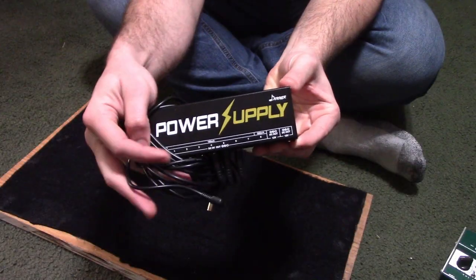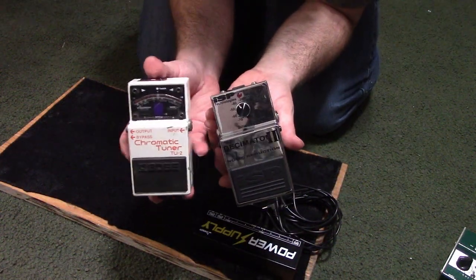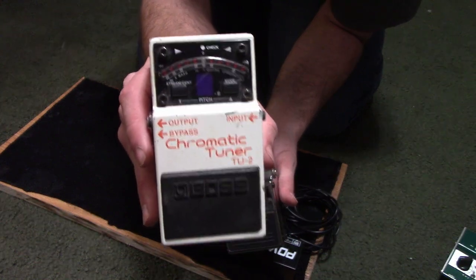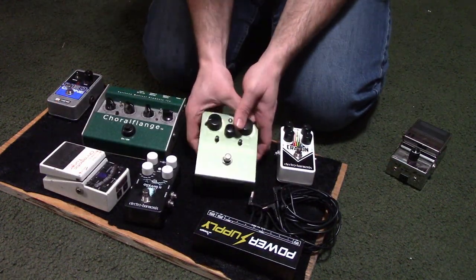I have a Donner power supply just to power up all the pedals on the board. To start off, some of the essentials: I would have a Boss chromatic tuner just to make sure my instrument is in tune, and an ISP Decimator just to help reduce some of the noise that is introduced in some of the circuitry.